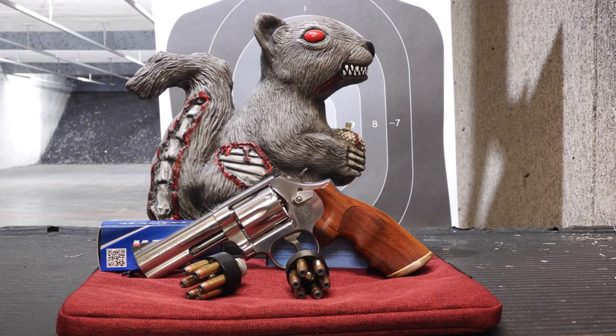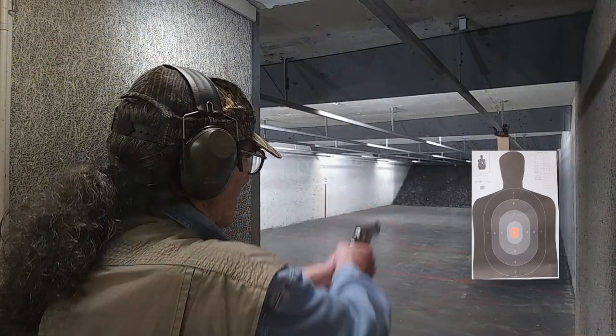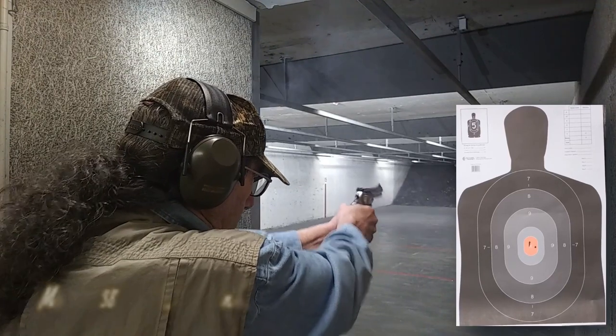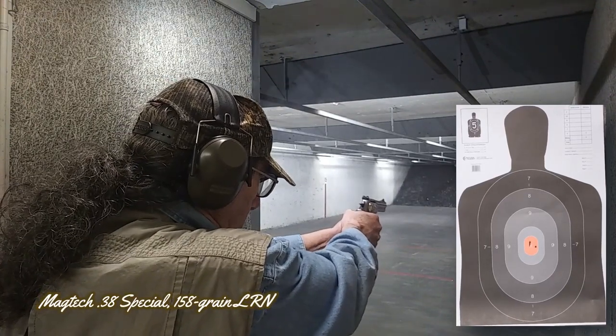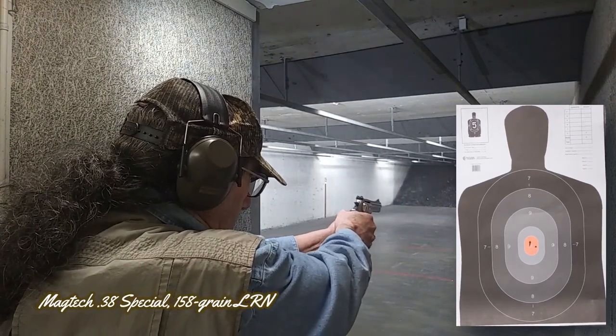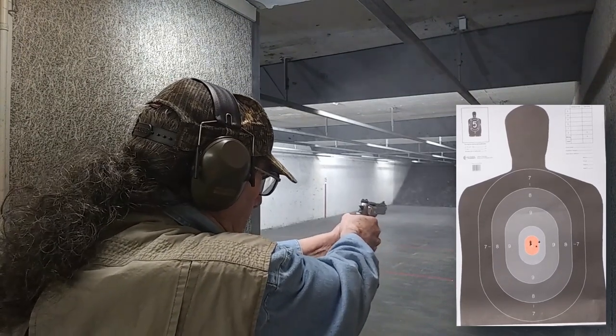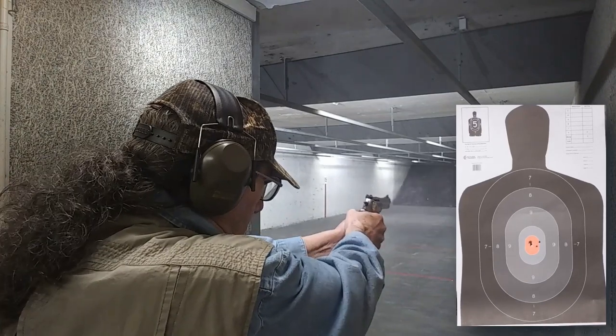At this point let me take you to the range with the Smith & Wesson Model 686. I do prefer shooting any cartridge through a .357 Magnum chamber with .357 Magnum case dimensions, even if the ammunition is loaded to .38 Special or Plus P velocities. I know that doesn't make sense to some, but I have reasoning that is beyond the scope of this article.